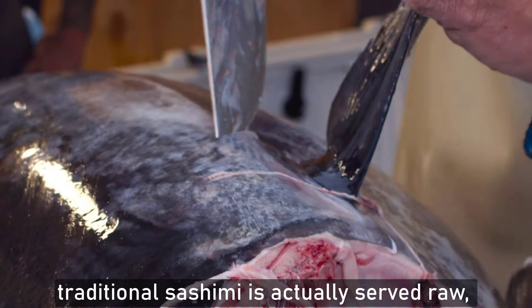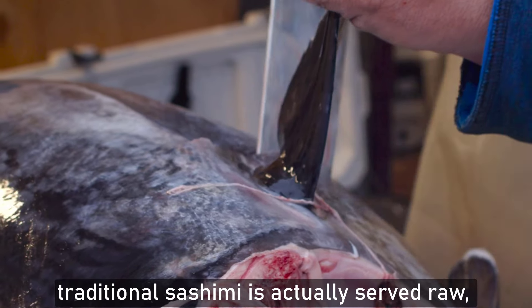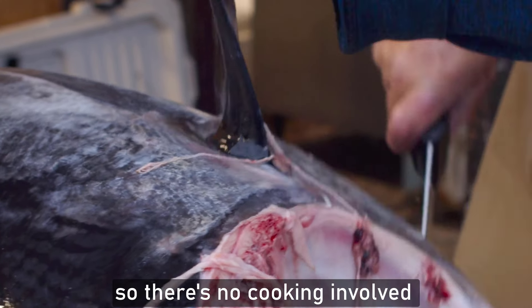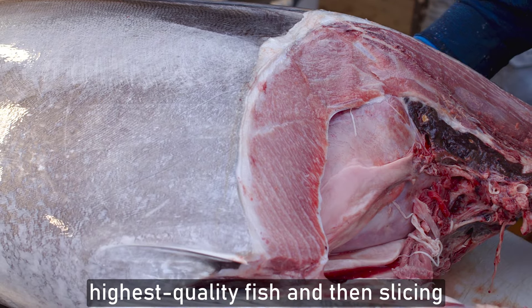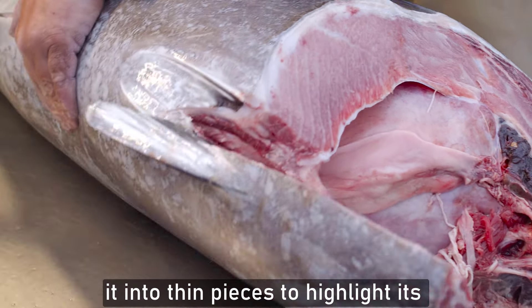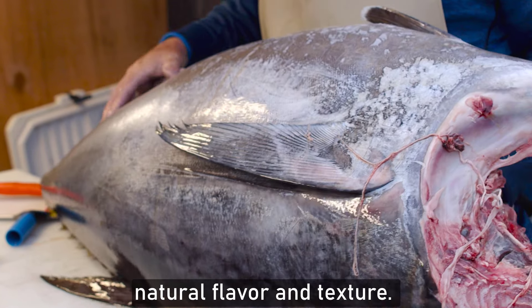It's important to note that traditional sashimi is actually served raw — there's no cooking involved in the traditional sense. It focuses on selecting the freshest, highest-quality fish and then slicing it into thin pieces to highlight its natural flavor and texture.